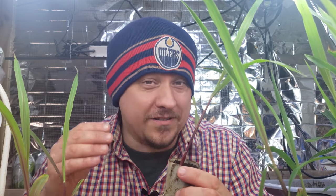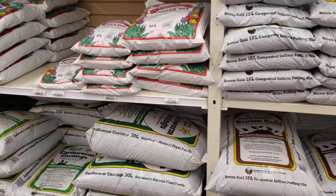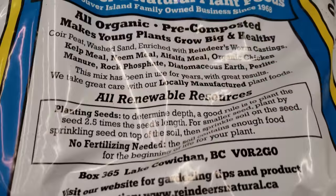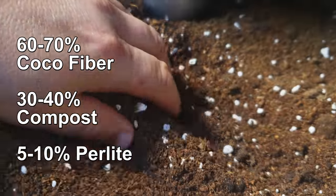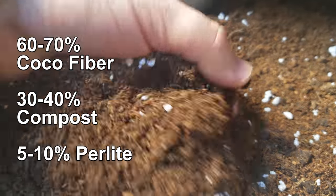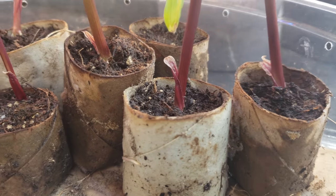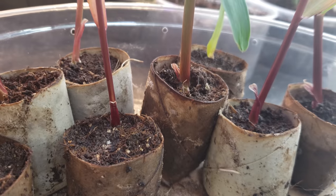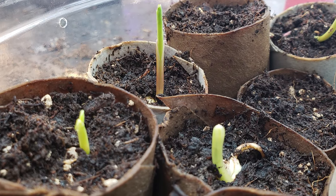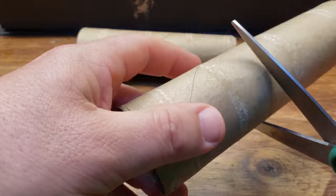Corn is not really susceptible to transplant shock, and my new method for starting seeds indoors gives even better results. You'll need a proper seeding mix — available at all garden stores — or make your own with 60–70% coconut fiber and 30–40% organic compost, plus a little perlite for drainage. I've switched completely to biodegradable containers instead of plastic pots. Using paper towel roll pieces, I can make a self-contained plug and never disturb the roots of the plants.